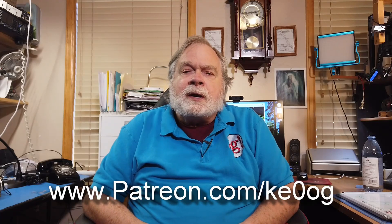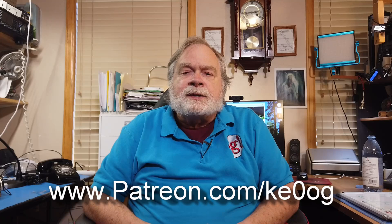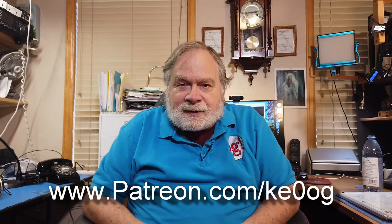Anyway, there you have it. Please subscribe, click like, click the bell, tell your friends about it, and go to Patreon at patreon.com/KE0OG. And until we next meet, 73.